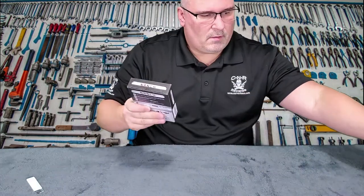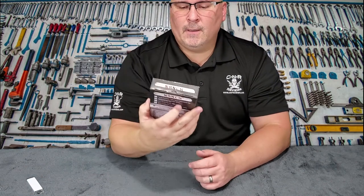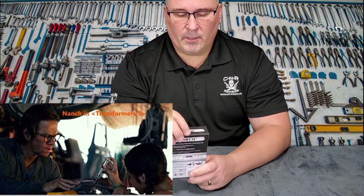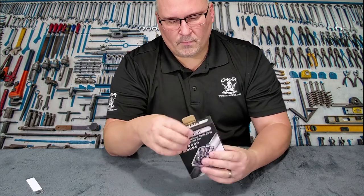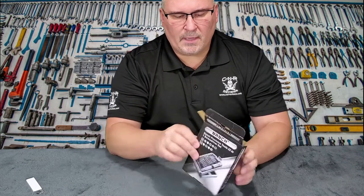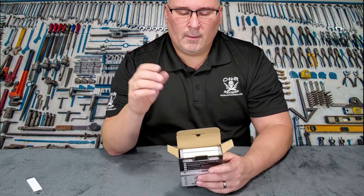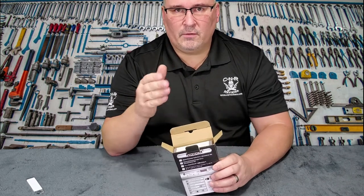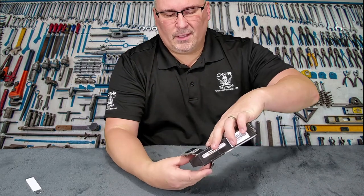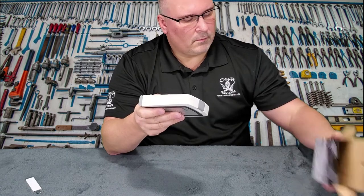I knew it was going to be small because it's one of those micro sets. This brand, Natch, is actually featured in Transformers — I can't remember which one, it's the one with Mark Wahlberg. Anyway, package is pretty good. I wanted to buy a set that had a bunch of different fittings with one single handle. The ones I have now are individual with individual handles — it takes up a lot of room and most of them I don't really use. So this is going to be really nice, compact, and very cool.